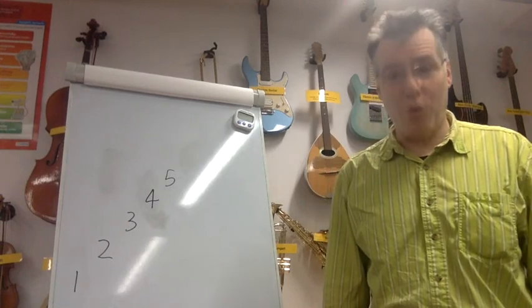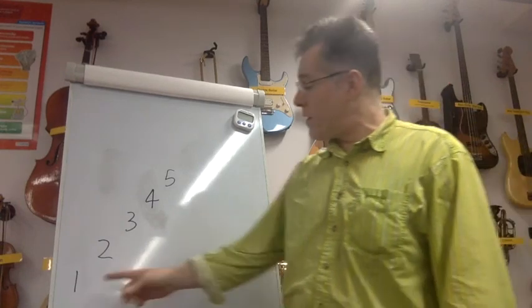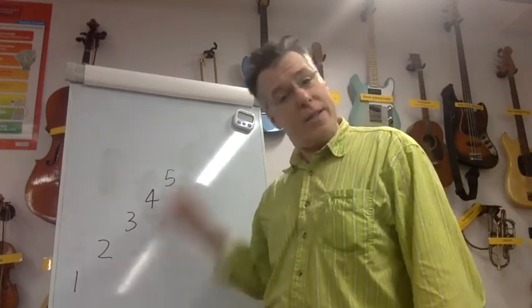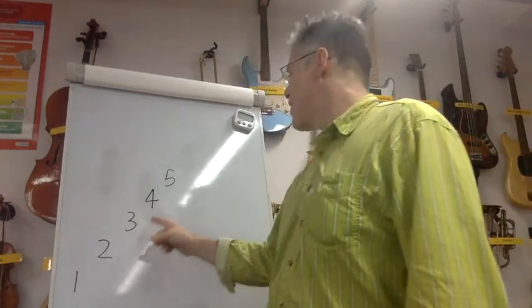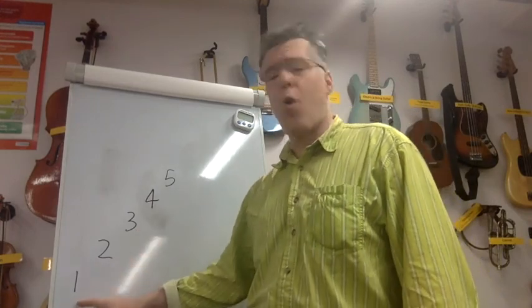Hello, I'm going to teach you a vocal warm-up. The vocal warm-up is just going to go from one to five, so I'm going to sing up five notes like this: one, two, three, four, five, four, three, two, one.